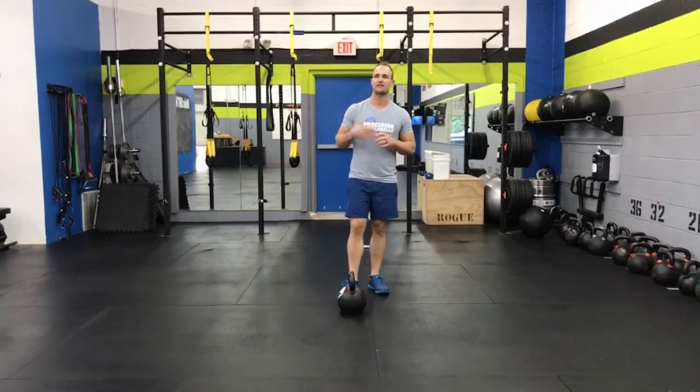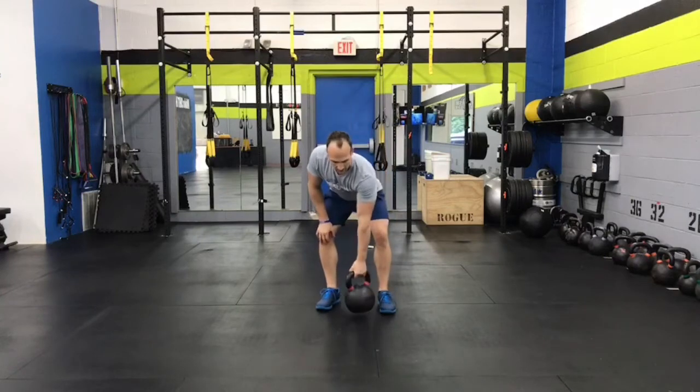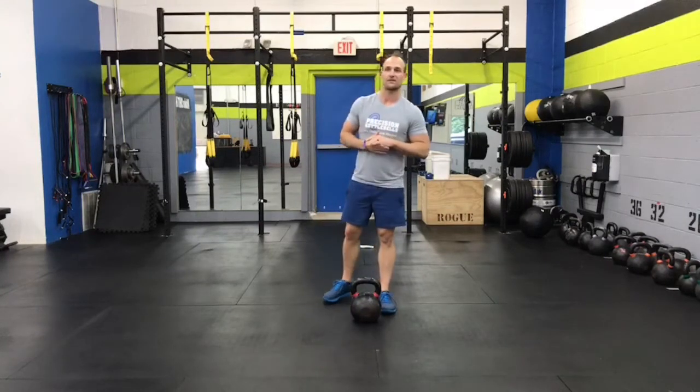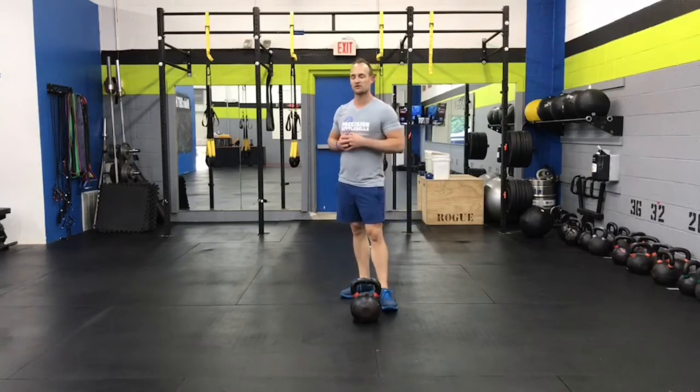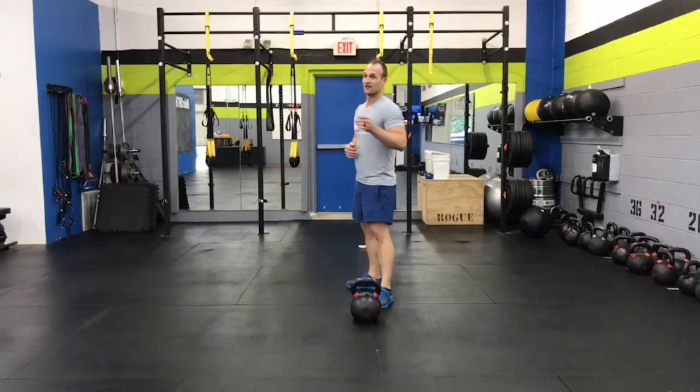I have about 15 seconds left, so I'll shake it out. My next exercise is called a split squat. We're going to do 10 on each leg. You can do this with or without a bell — I'll demonstrate it without a bell just for the sake of talking.